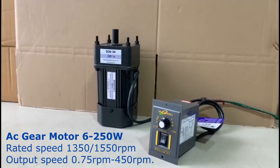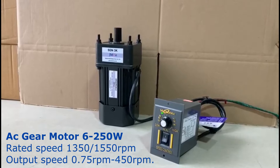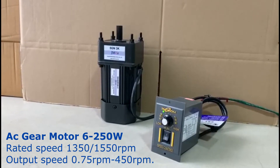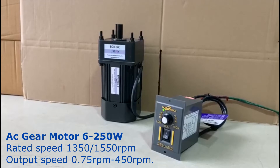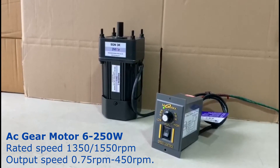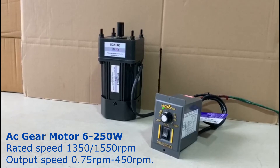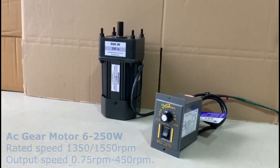AC gear motor from 6W to 250W. Input speed is 1350 or 1550 rounds per minute, and output speed from 0.75 rounds per minute to 450 rounds per minute.